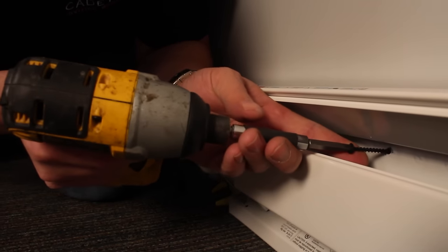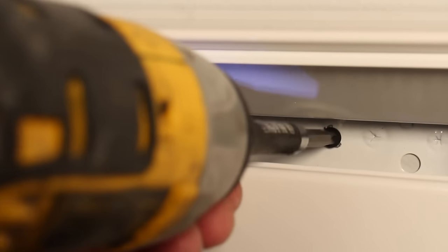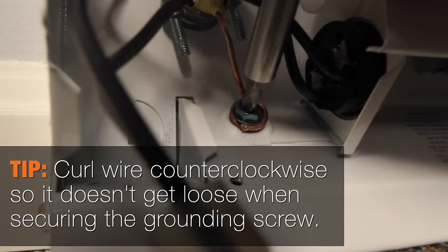Remember those holes that we pre-drilled? Those are the holes you're going to use to secure your baseboard to the wall. Now we're going to remove the ground screw and secure our copper ground lead from the supply to that.